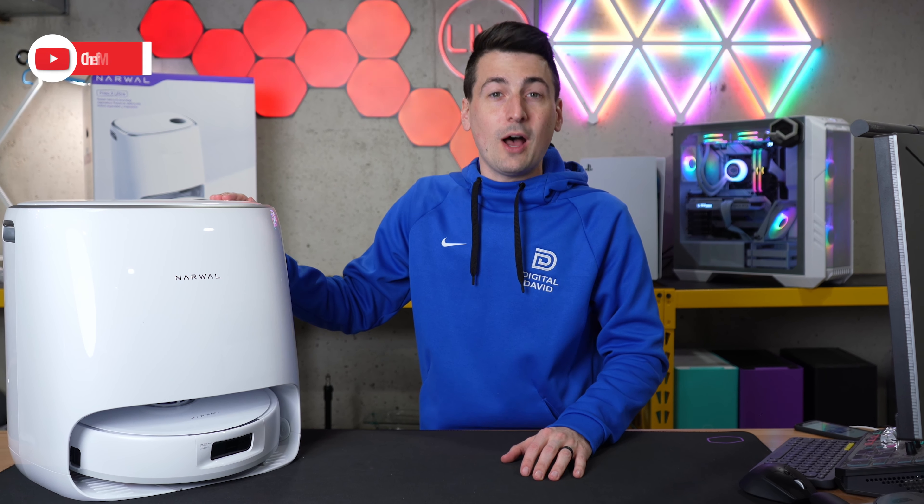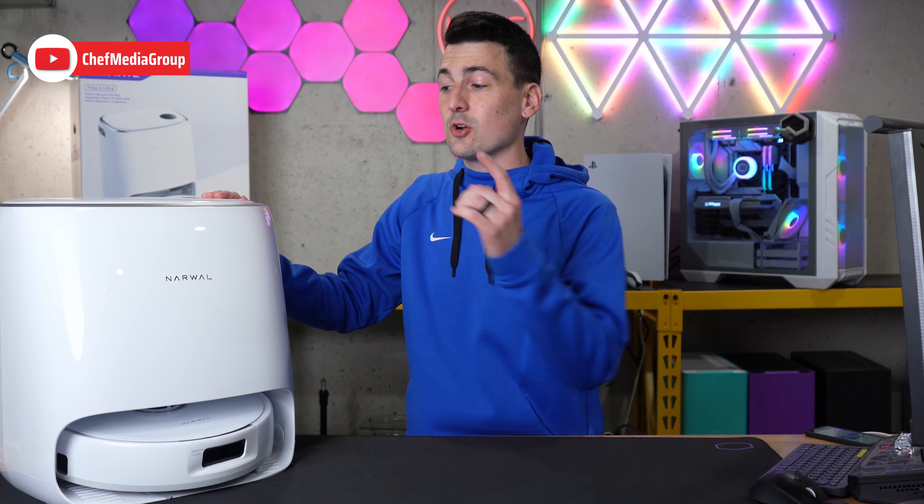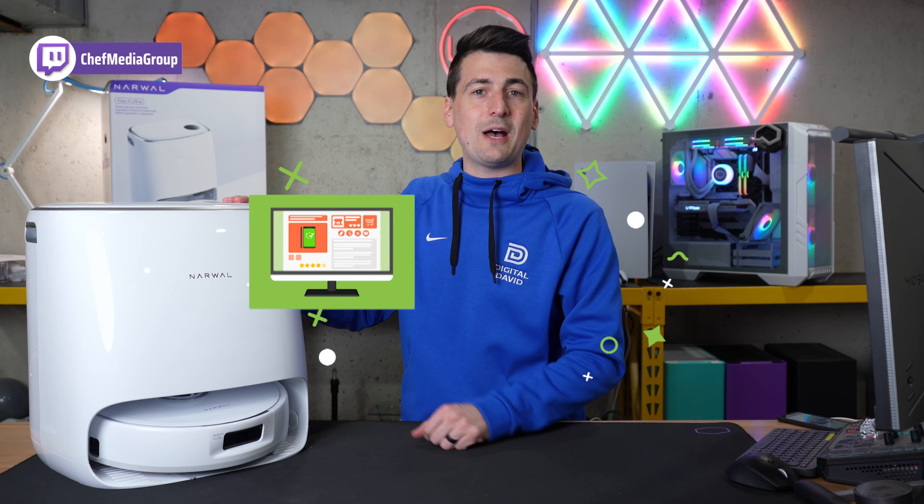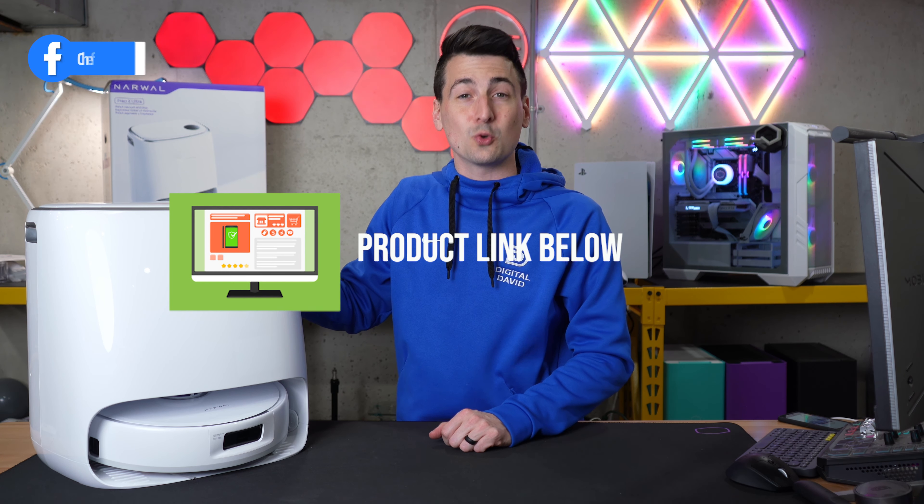Hey everyone, today in this video I'm going to show you how to set up and connect your Narwhal Frio X Ultra Robot Vacuum and Mop. If you're interested in this product or want to find out more about it, the link to it will be in the video description.